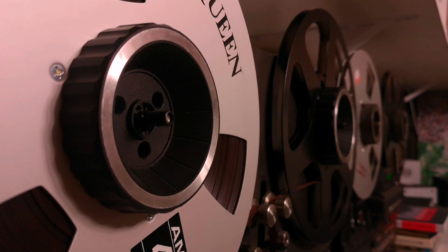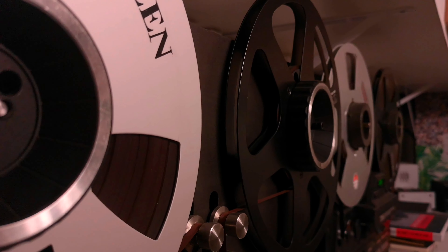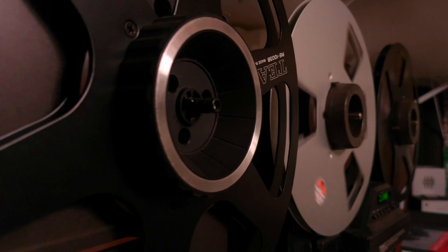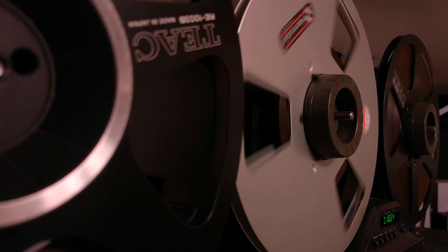With it, you can immerse yourself in a world of crystal-clear sound and enjoy every note of your favorite music. So don't hesitate — the TEAC X2000M is a true guardian of sound and the dream of every audiophile.